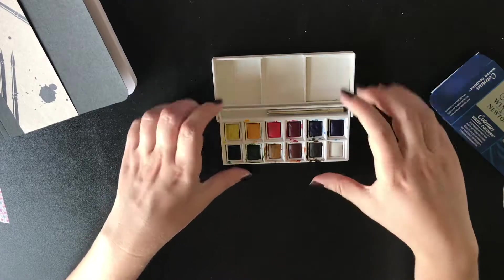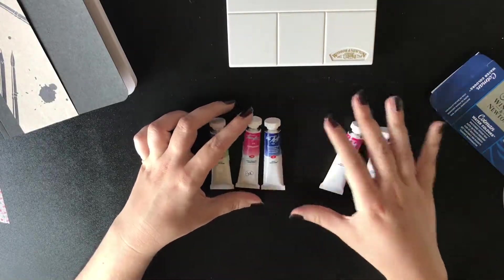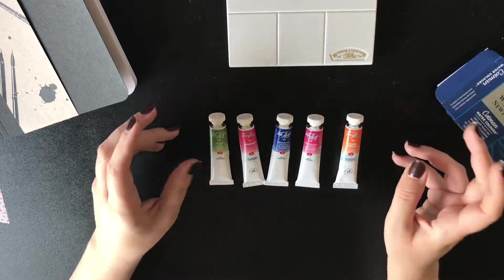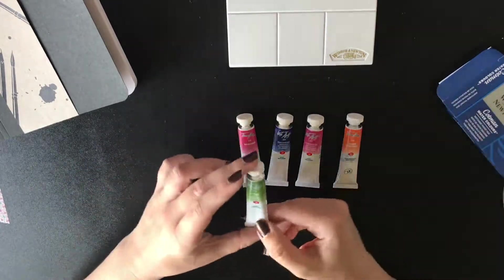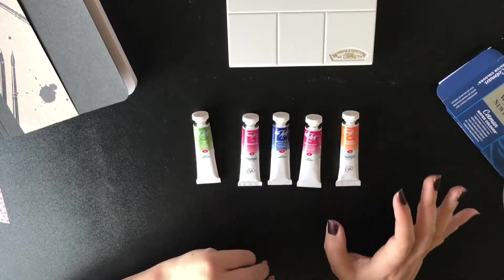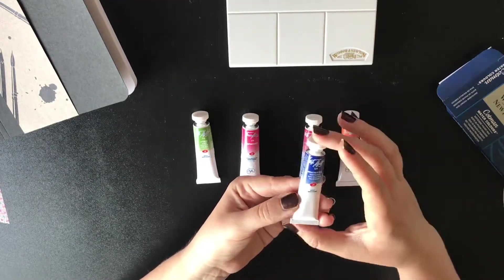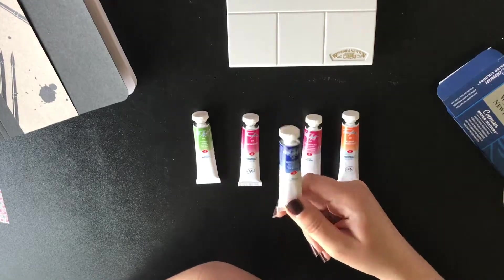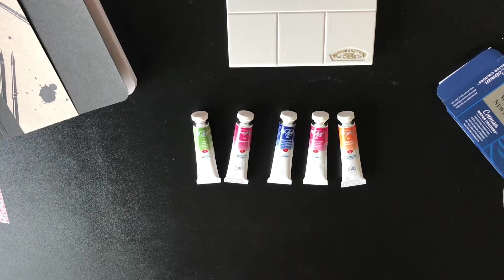Now speaking about watercolors — the next thing I bought were my beloved White Nights watercolor paints. Recently they have started selling them in tubes, which I'm very happy about because then I can decide how much paint I want. Whether it is a half pan, a full pan, or if I need lots of color for big paintings. The colors I purchased are sap green, carmine, indanthrone blue, quinacridone rose, and cadmium orange — some of my most favorite watercolors. Carmine, even though it is not that lightfast, I just find it beautiful. I also think that sap green from White Nights is the most beautiful sap green you can find. It truly has the color of fresh spring grass and I find it just amazing.